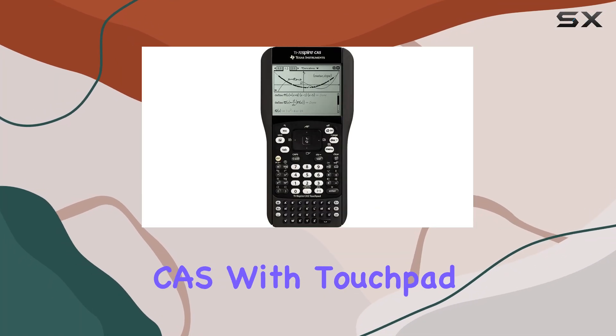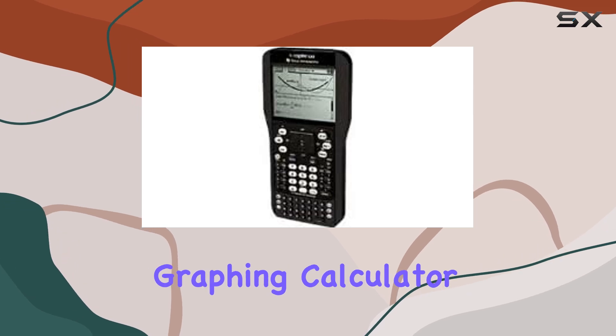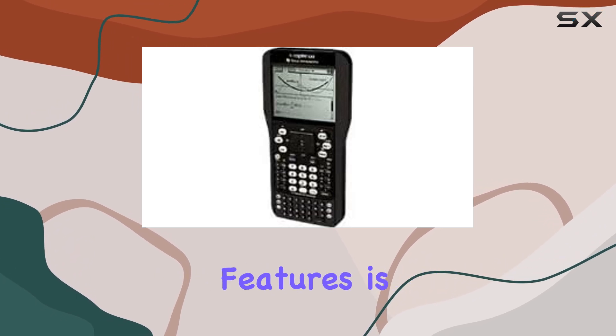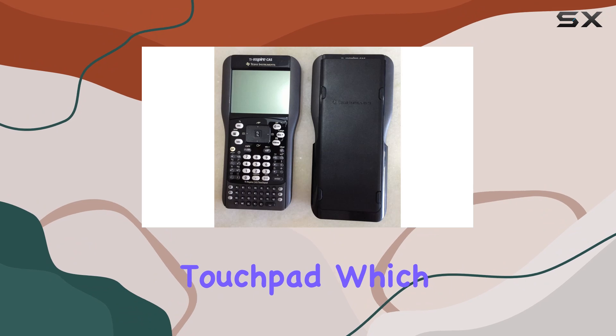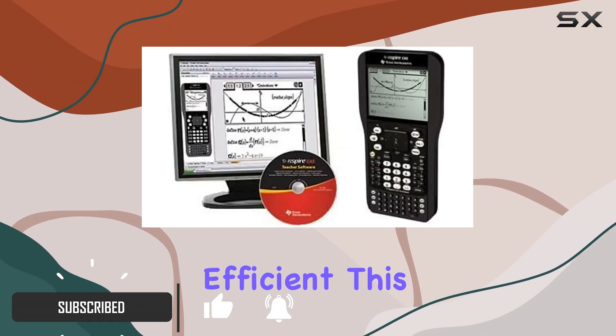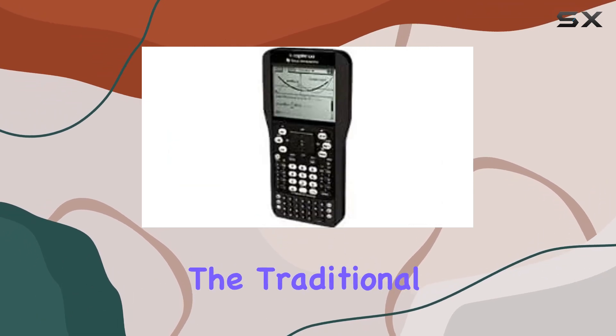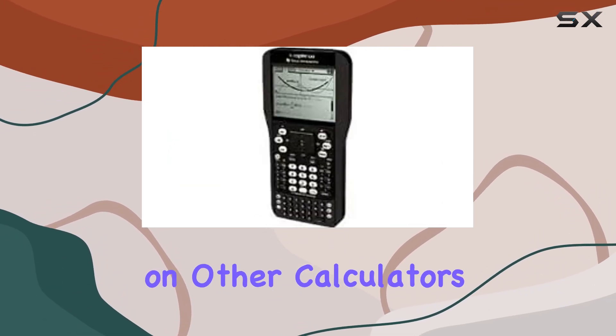The TI-Nspire CAS with touchpad is a game changer for students and professionals who need a versatile graphing calculator. One of the standout features is the EasyGlide touchpad, which operates like a computer mouse, making navigation intuitive and efficient. This innovation is perfect for anyone who has struggled with traditional button interfaces on other calculators.